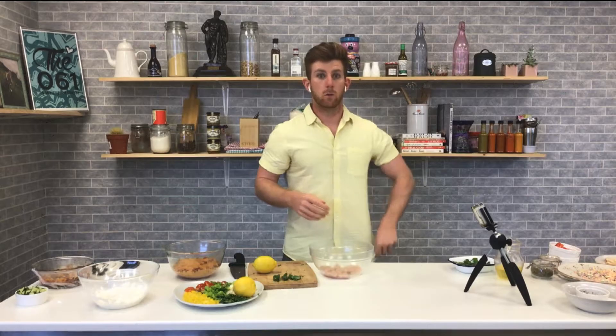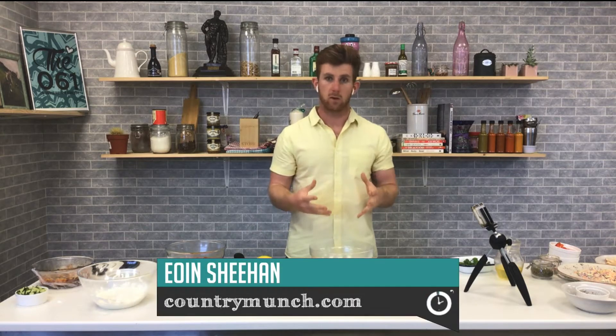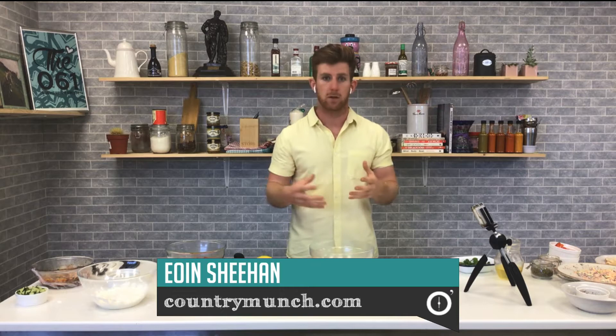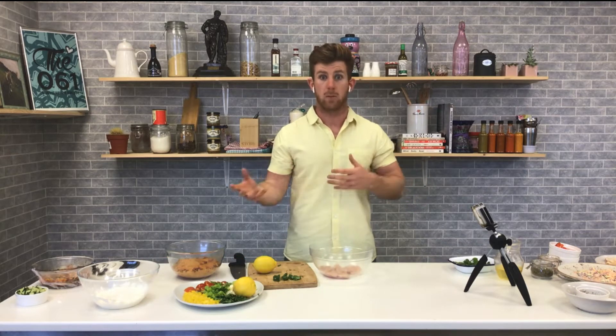Welcome back to the final part of the show. Owen Sheehan is on standby with tonight's grub. Tonight we are doing grilled chicken skewers — perfect for summer weather, for a barbecue, or even at home in the oven or grill. The main thing is to show some simple basics that can be applied to other barbecue dishes at home.